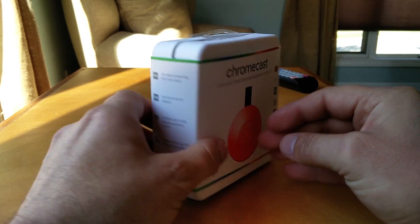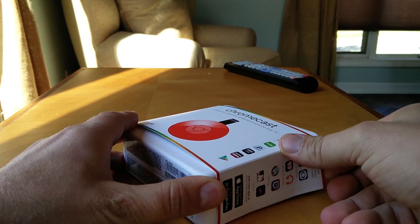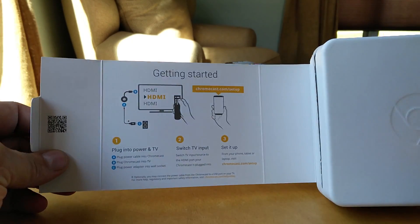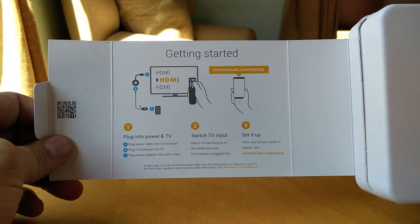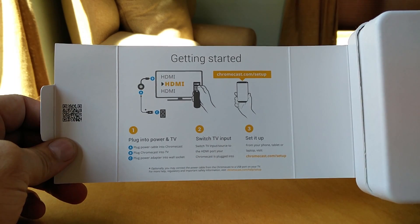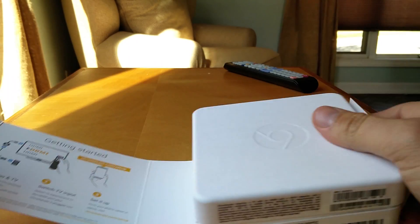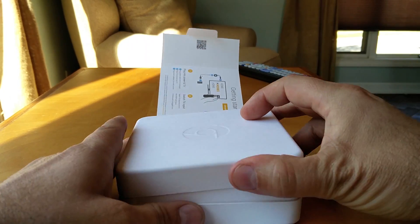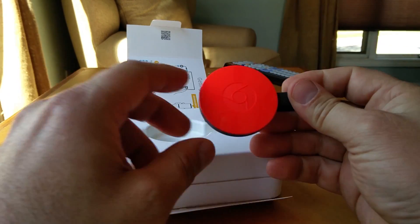While I'm opening this, I just want to mention that this is being recorded on a OnePlus 2, so if you're interested in camera quality this should be a good example. Inside you can see the quick start guide talking about how to plug it into your TV and what to do — you'll probably see me do that as part of the setup.